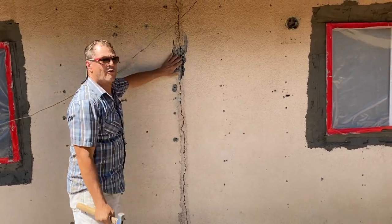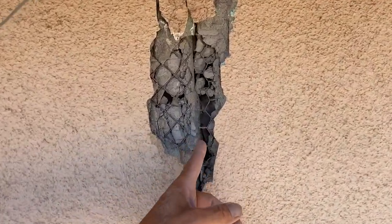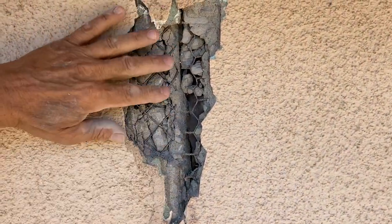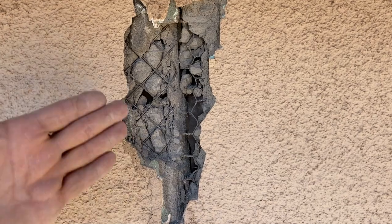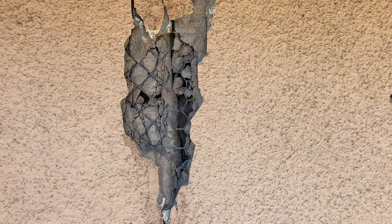You can see there's no overlap here. The wire is just ran right straight up to the edge of the existing stucco, and that's why it cracked. It has to overlap.